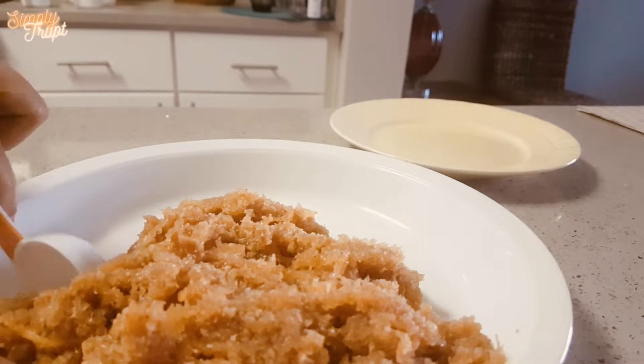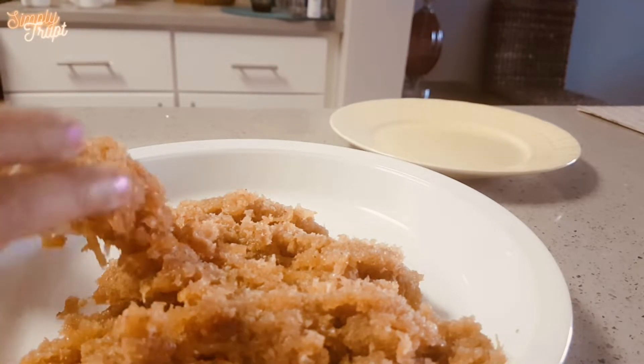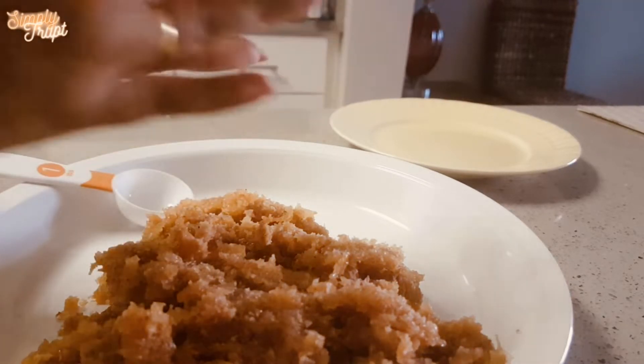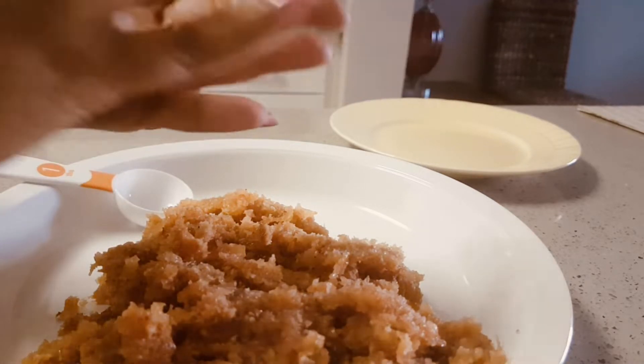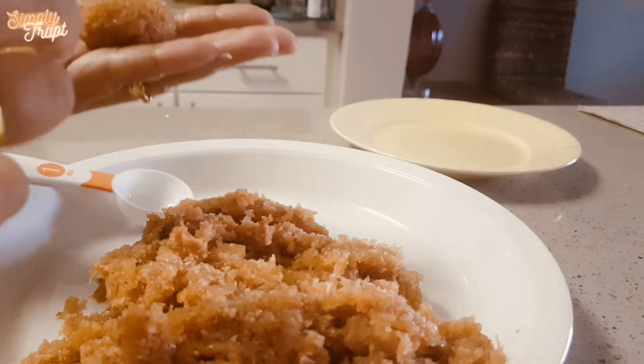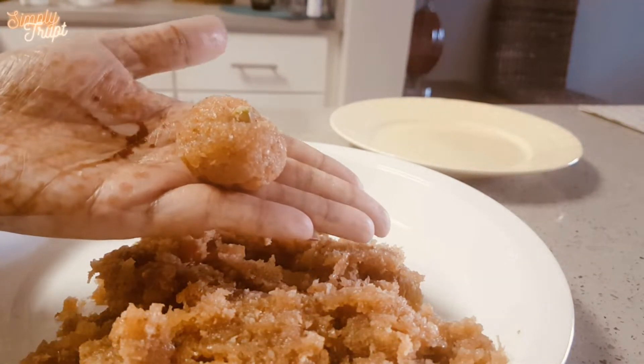To make equal size balls, use a spoon for measurement and make equal size balls from the mixture. Add a piece of pistachio over each ball.